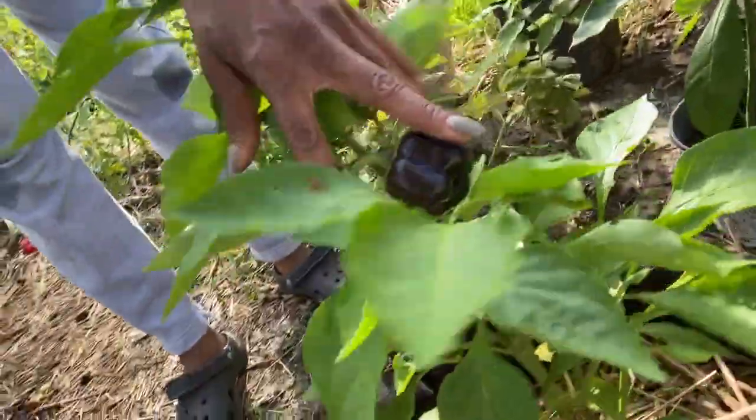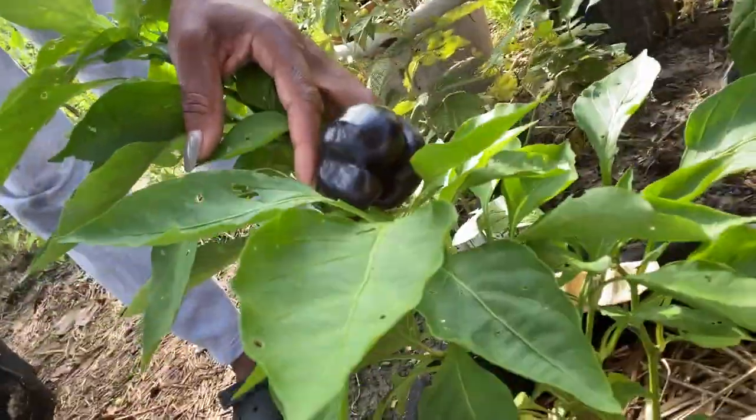And then there's one more pepper plant that I thought was going to kick the bucket, but I've gotten lots of purple peppers out of it. All right, the sun is coming out.